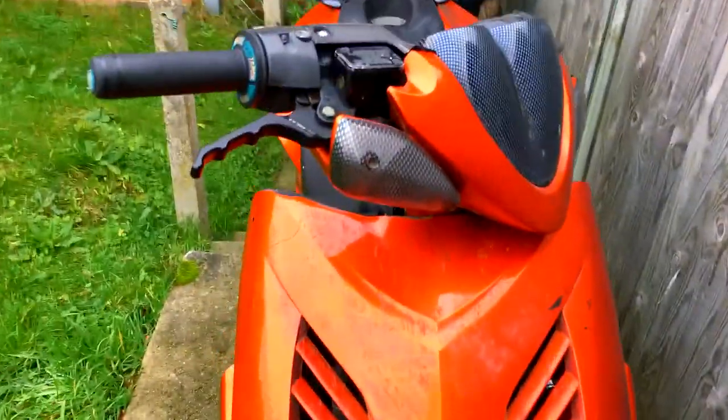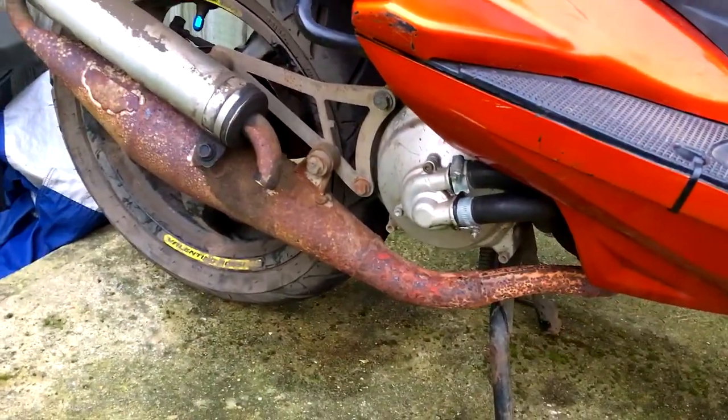I've got a 2006 Aerox here and today I'm going to be taking off the radiator which is just under here. I'm going to be draining all the coolant and then putting it back on.